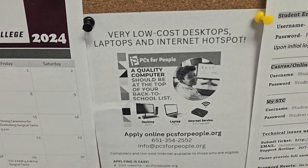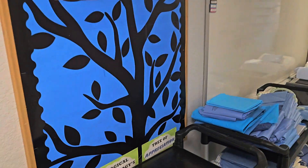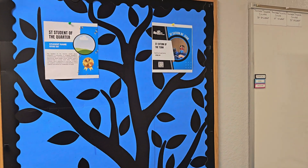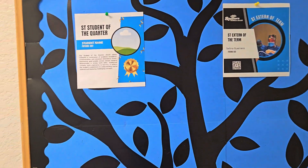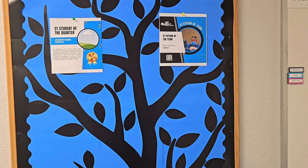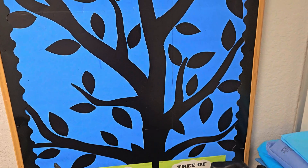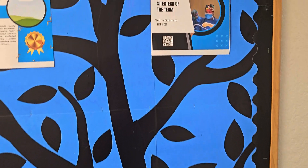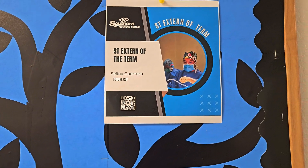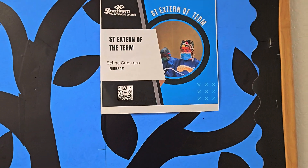In this case, there are laptops available for cheap purchases through the government. Over here we do appreciation — this is kind of our tree of appreciation. Externship of the month, student of the month. Academically and clinically we try to recognize people who have gone above and beyond. We do have one — Selena Granero, otherwise known as Selena. She's a CST out in clinicals right now.